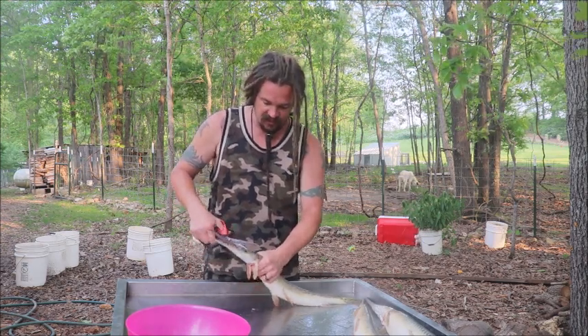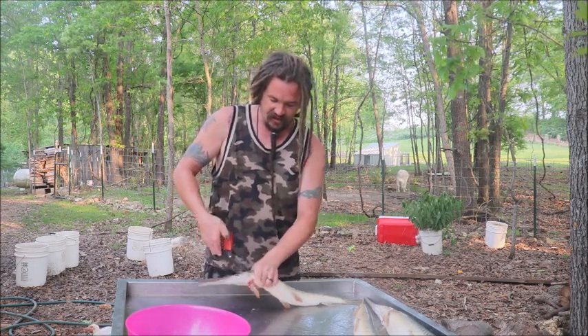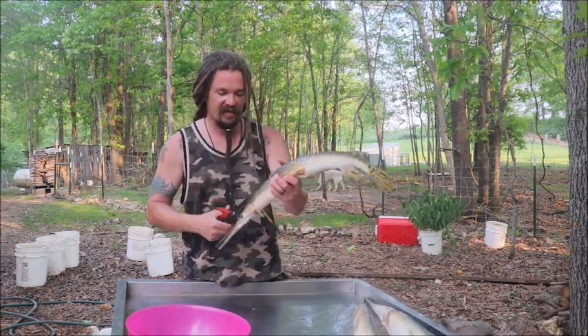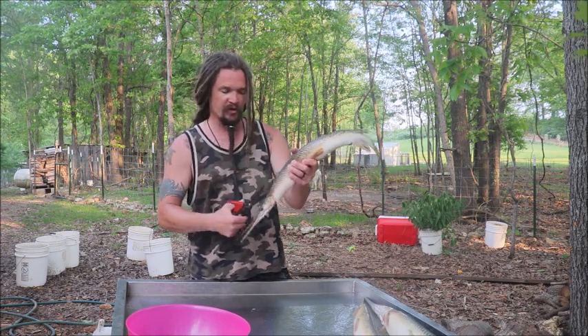There are people who snag them, people who catch them on an unbraided nylon, we've caught them on rod and reel, we've bowfished them, and as of today — brand new — we spearfished them.